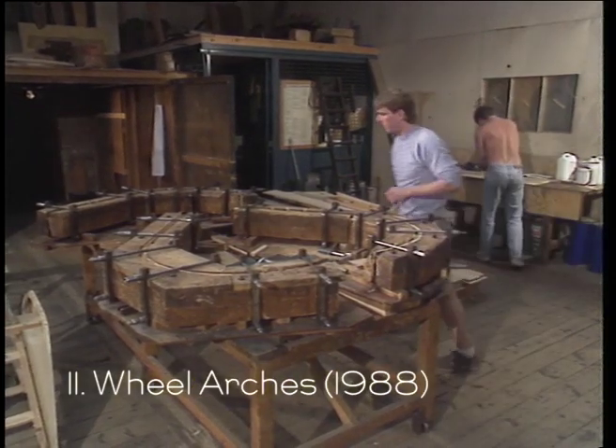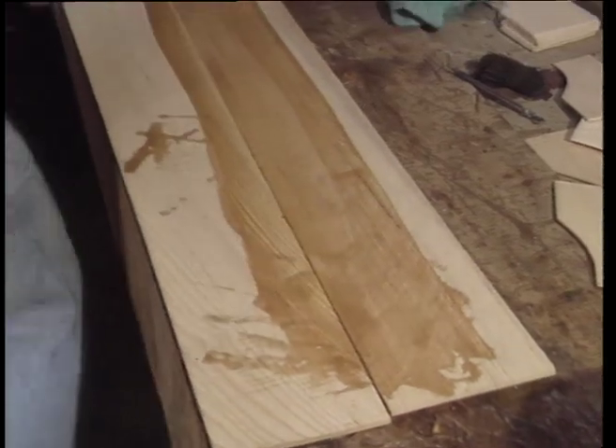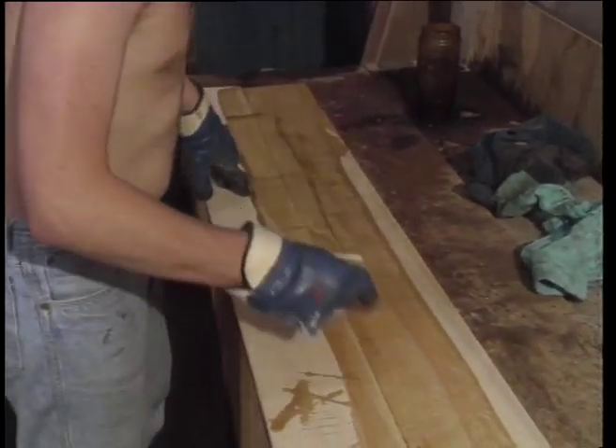Twice a day from a heated cupboard, wheel arches are produced, being made simply and effectively from three pieces of ash glued together. But is this just an ordinary wood glue?